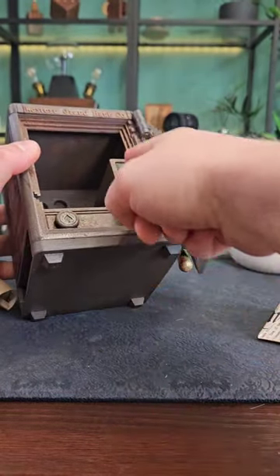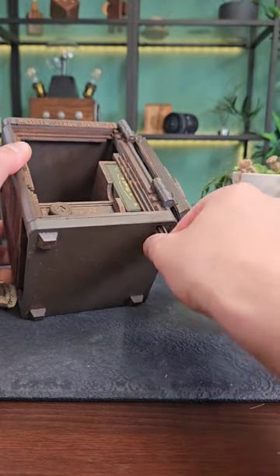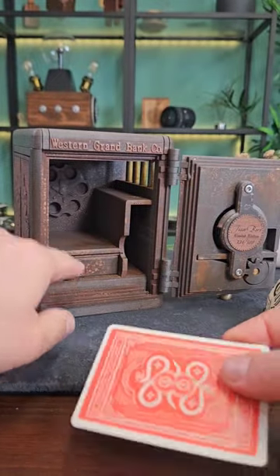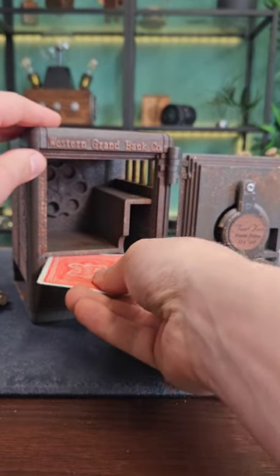To get into this pack of playing cards is a simple move — remove this false side and slide it out. We can then get into the cards and use one of the cards for the next move. There's a clue here: a spade on the draw.